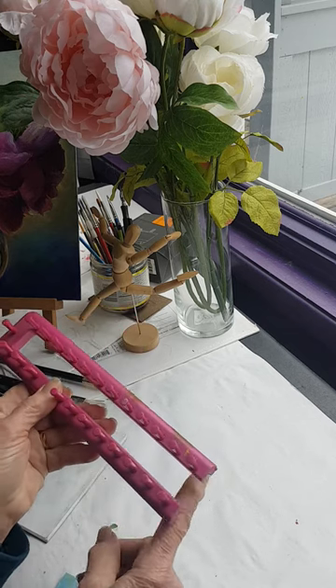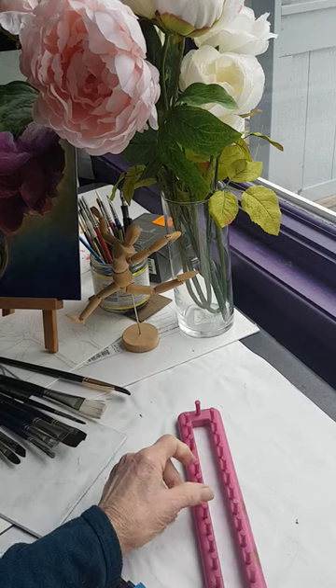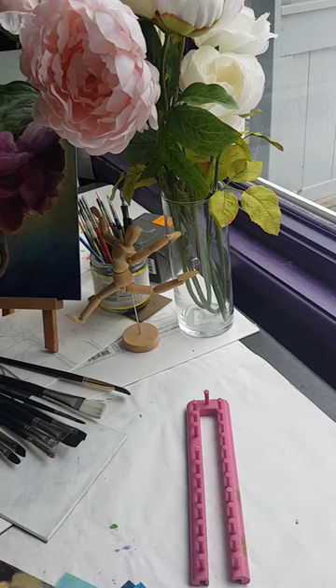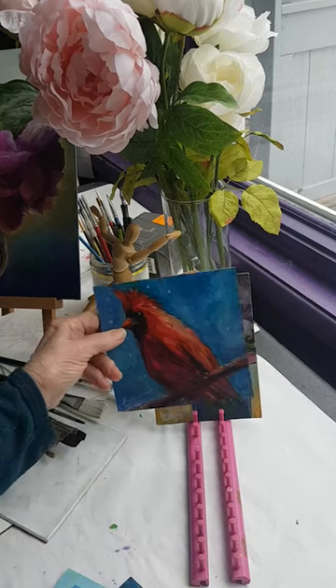I had my husband saw this in half because it was a little long, so this is very portable. If I'm on a trip or traveling I just throw that in my suitcase, and let's say I'm out plein air painting — at the end of the day I put little paintings there and these little things separate them.